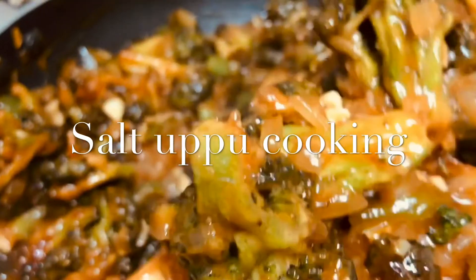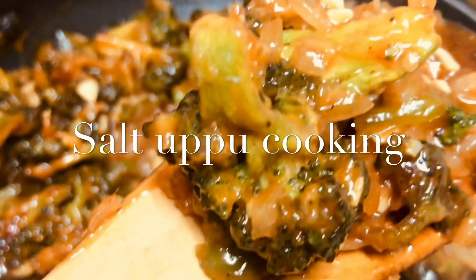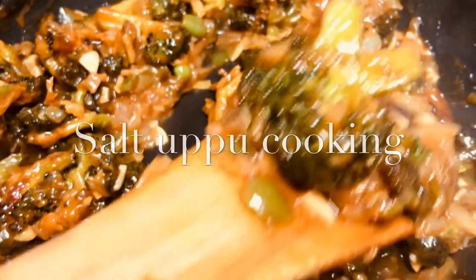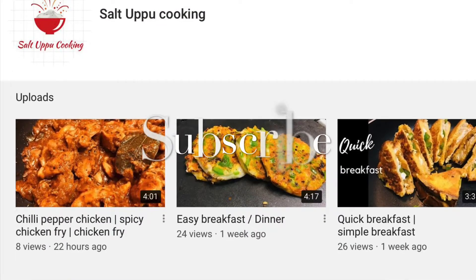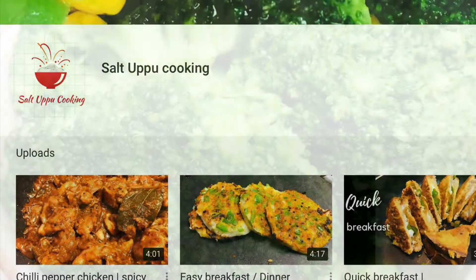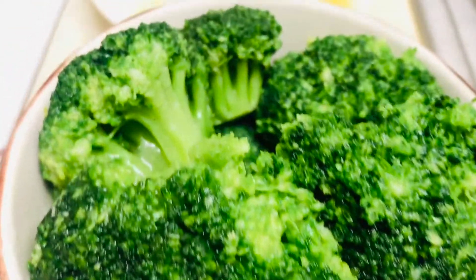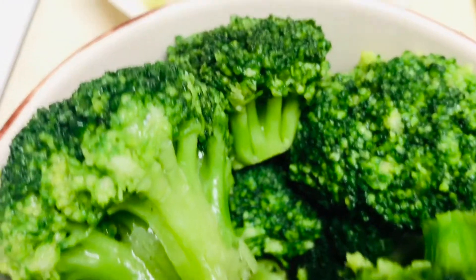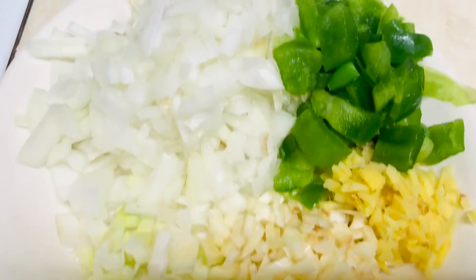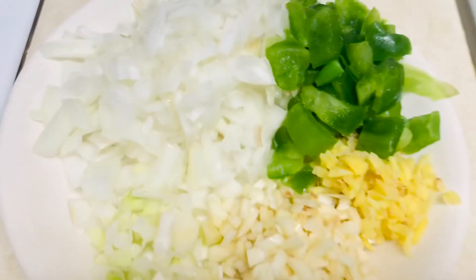Hello everyone, welcome to Saltupe Cooking. Today we are going to see a very delicious broccoli manchurian in a very simple way. If you have not subscribed to this channel, please do subscribe to Saltupe Cooking. For this recipe we are going to take half broccoli, chopped garlic, chopped ginger, chopped capsicum, chopped onions and spring onions.